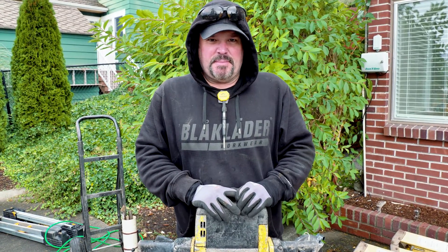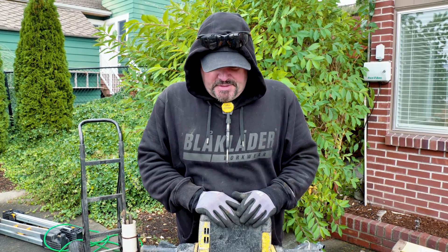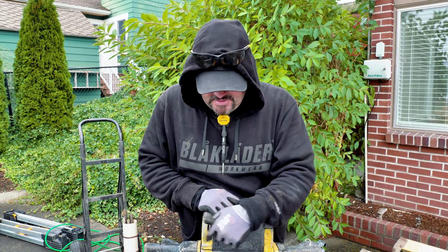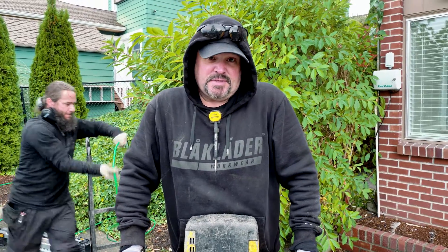If you like this video today, don't forget to click that subscribe button and hit that bell icon to be notified when we're putting out new content. So we have cut a square out of this concrete and now we need to bust it out. Usually concrete slabs are three and a half to four inches thick, sometimes much thicker than that.